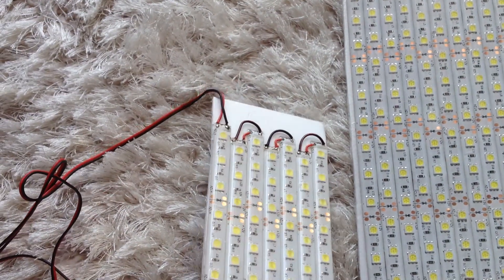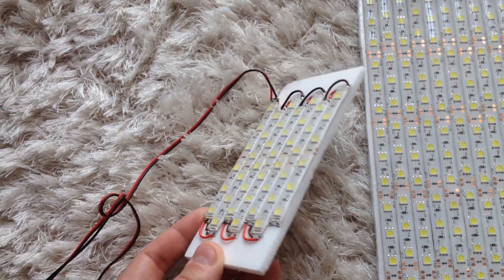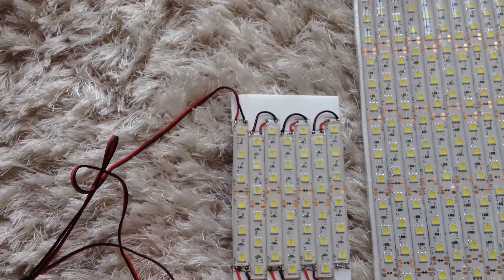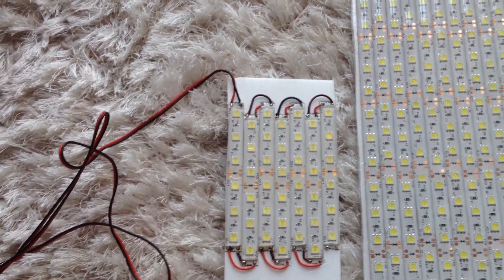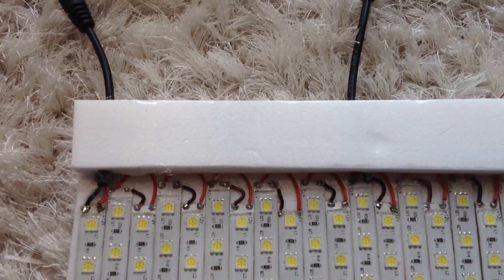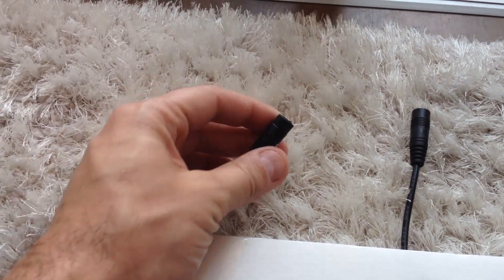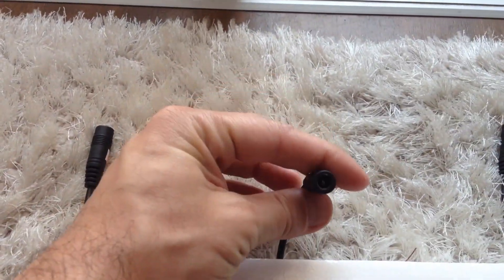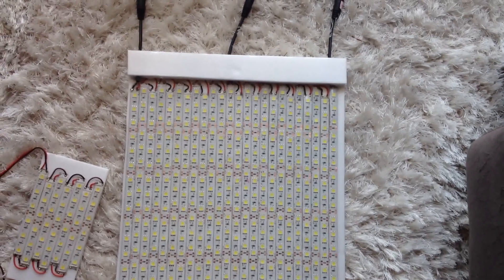I did this small piece as a side and backlight, and I also have a big one with more than 600 LEDs. These are 50 by 50, and as you can see I have three power cords to supply power for this board because it takes a lot of power.